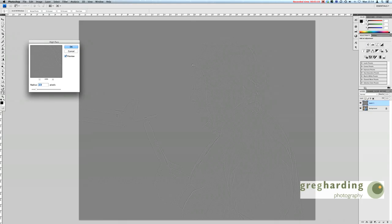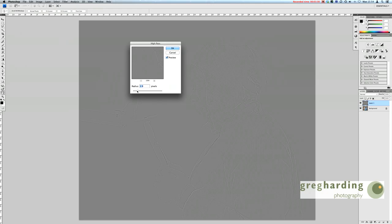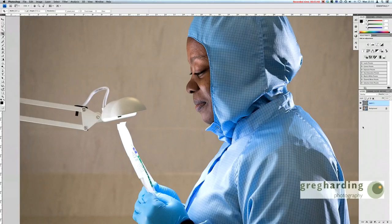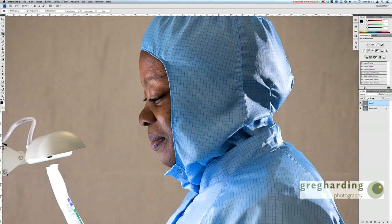Now here's the clever bit. You go to Filter up here, go to Other, and then go to High Pass. With large files you'll want a fairly aggressive radius. With smaller files you don't need quite so much. What I look for when doing a high pass filter are little edges that creep in — you can start to see a little bas-relief coming through. I'm going to put something like 3.3 radius on there and click OK.